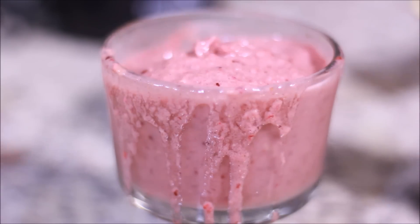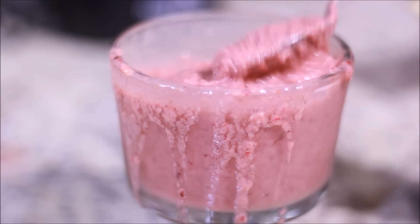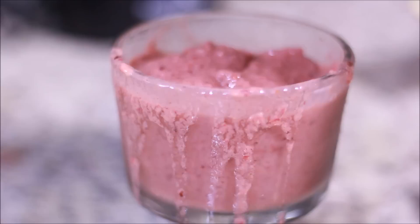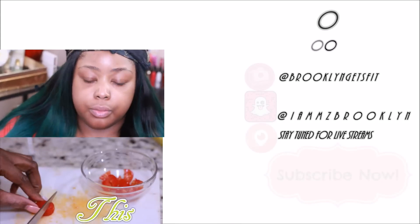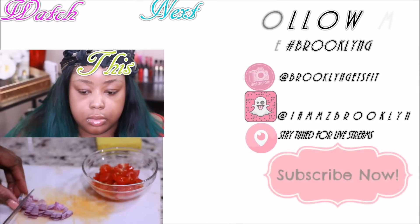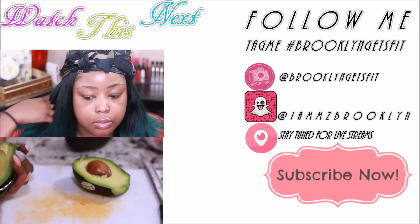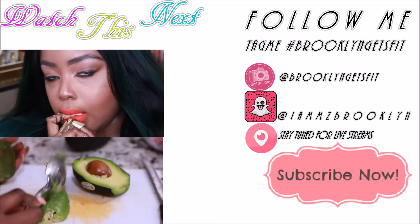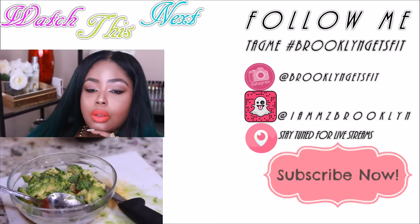It's full of nutrients, so good — try this! I really hope you guys enjoy this recipe. Thank you so much. Please like and share this video, follow me on my social media networks, and I'll see you all in my next video. Bye!